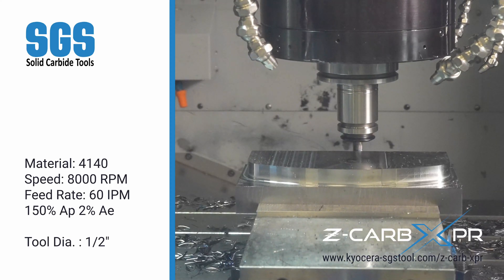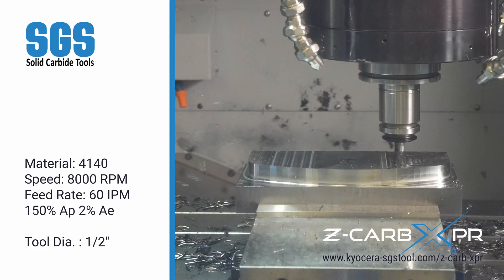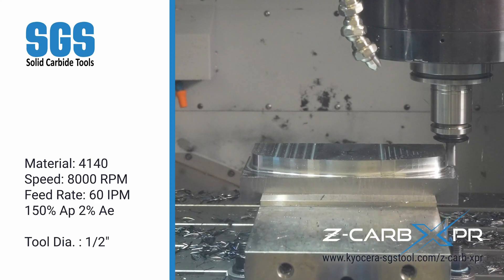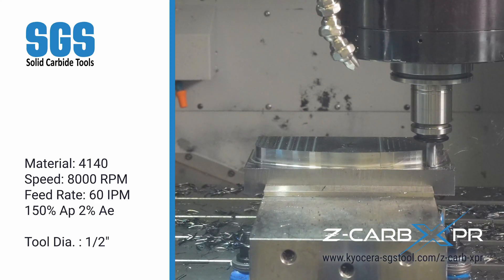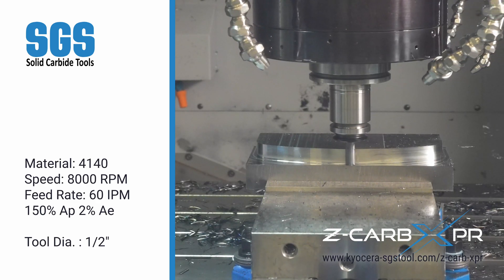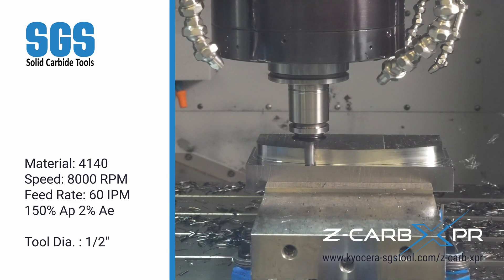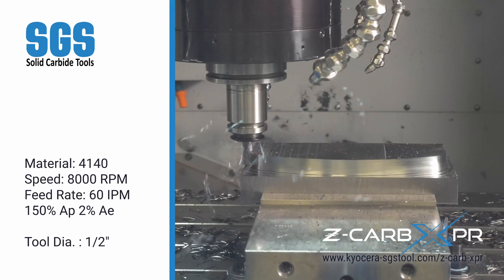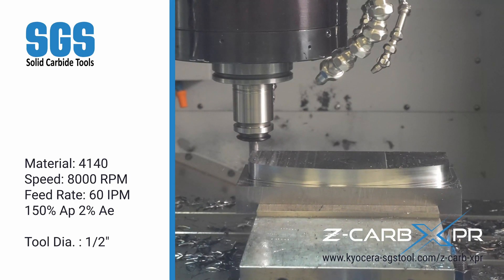Now we transition to a finishing operation on the same 4140 steel. At 8,000 RPM and a feed rate of 60 inches per minute, the Z-CARB XPR delivers an excellent surface finish with minimal radial engagement — just 2%. This tool is your key to achieving exceptional results in critical finishing applications.